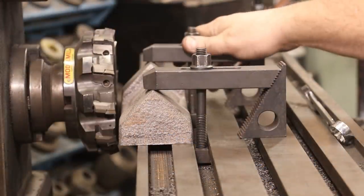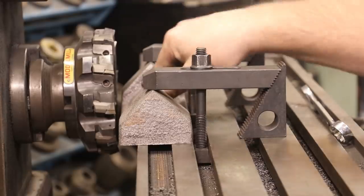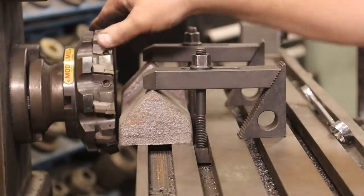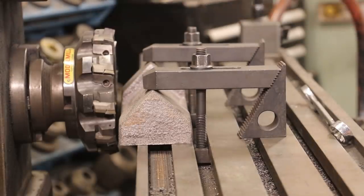Making this next side square, I decided to just go ahead and do it over here on the horizontal mill machine. We've got this clamped down flat — the surface we just did is on the bottom — and this should give us a nice 90-degree finish on that one side.